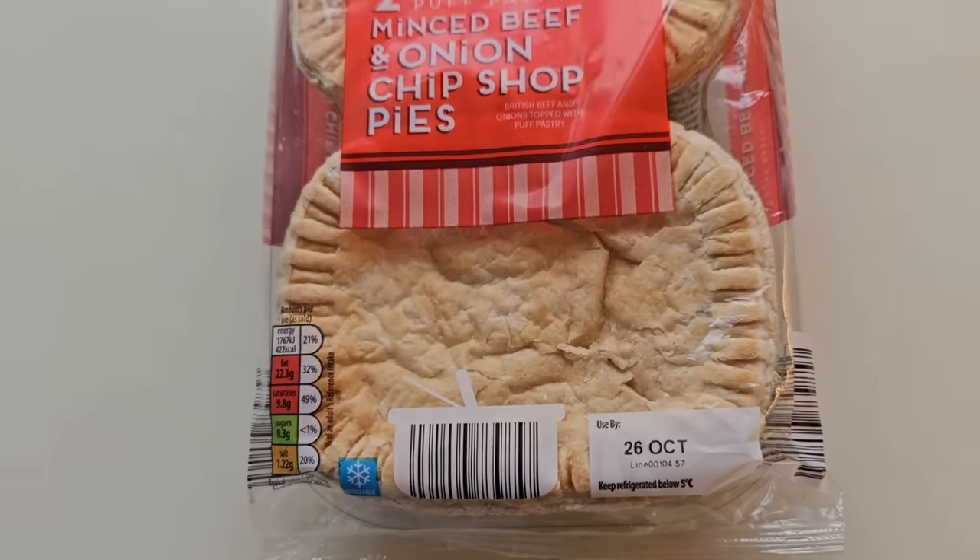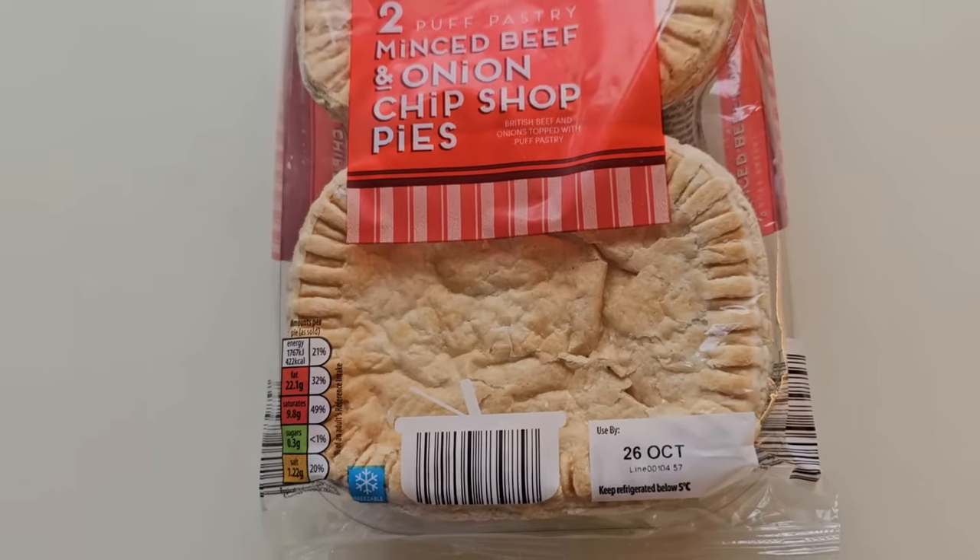I noticed the use-by date is the 26th of October. I got them today and it's the 26th of October — I got the last one, which is why I could have eaten them today anyway. They were £1.79 for two pies, which works out at 89.5 pence a pie.